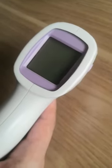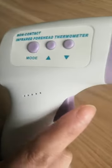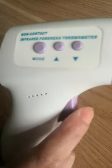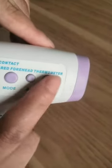Hi friends, now we will show you how to change our thermometer mode. First, press this button. Here is the LCD screen. Now press the mode button and you will see F1, then use this button to scroll down.